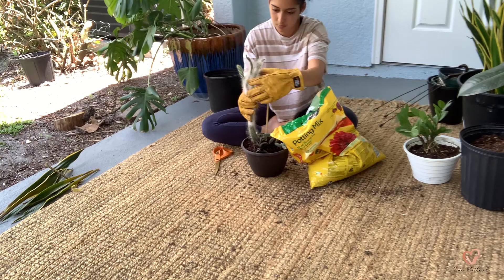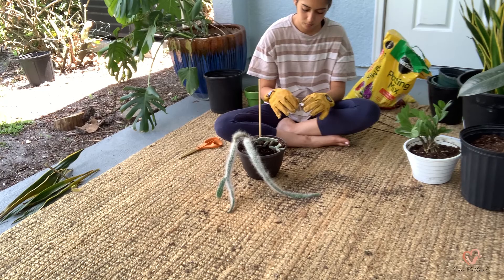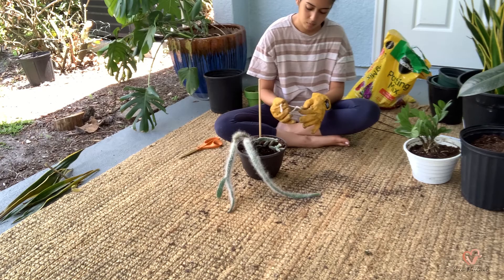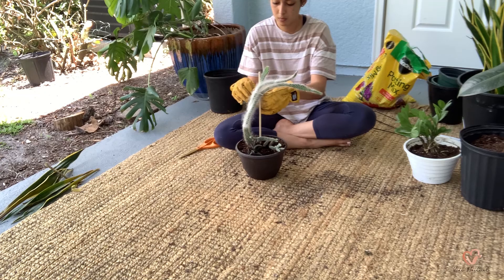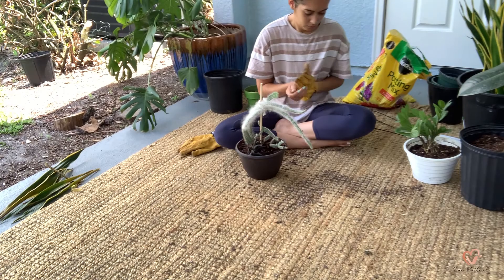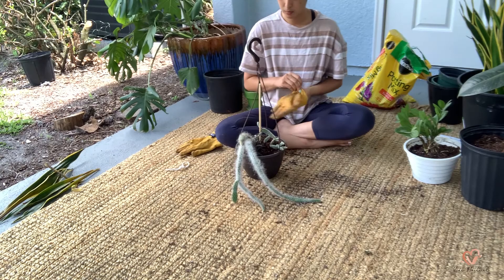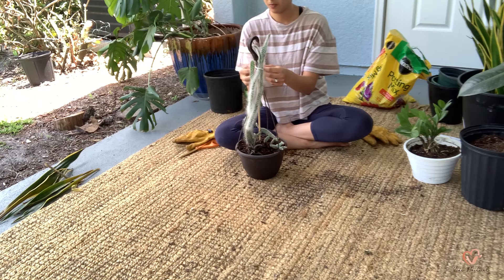The original thought with the dowel was to hold up the really long cactus, but the dowel was too short, so I switched it up and used it for the angel wing cactus instead. I'm wearing gloves while handling the cacti because they have thorns and they're sharp, so I'm just protecting my hands. I'm also using a little piece of twine to hold up the cacti since it's top-heavy, tying it right onto the hanging part of the planter for stability.